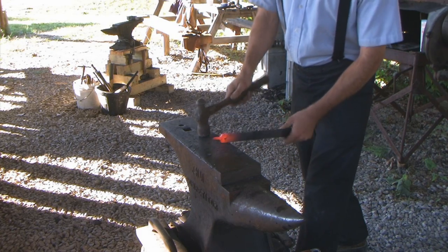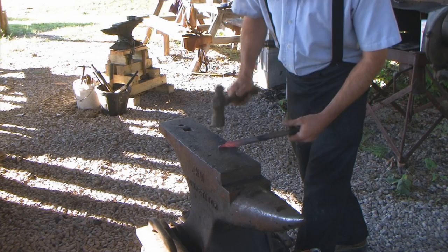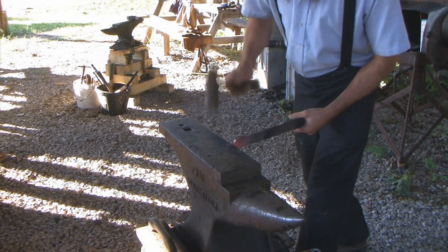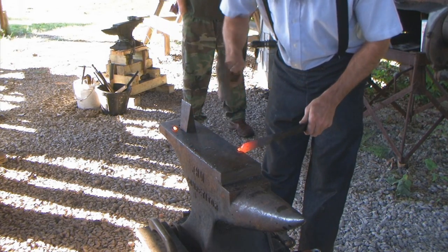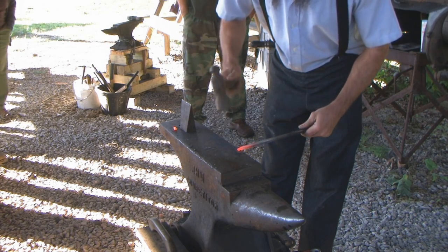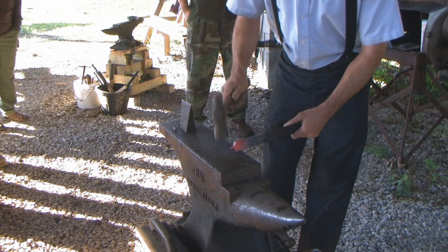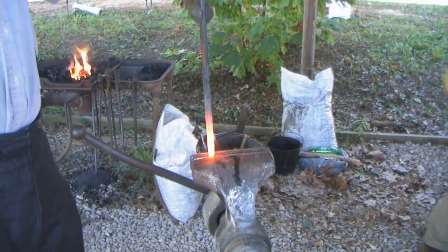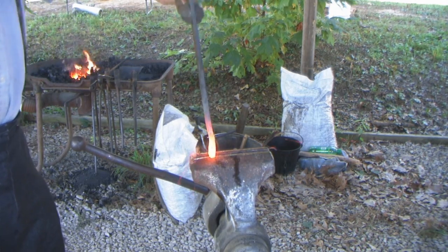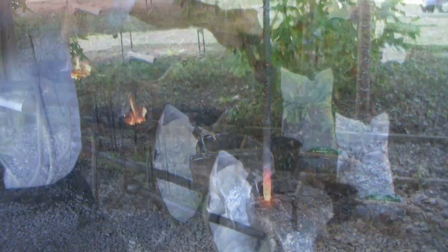You can see I'm slightly off center. All I have to do is lay it up on the end and bump that around to where I need it. Now I'll start upsetting this end, putting a lot of down pressure on — a little more on the left side.